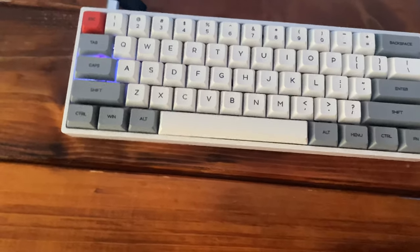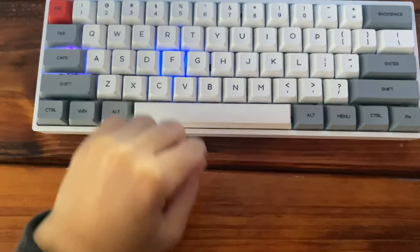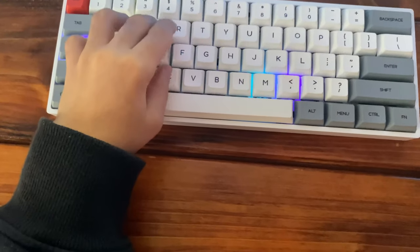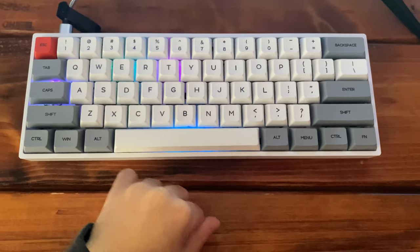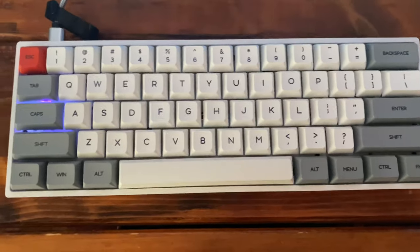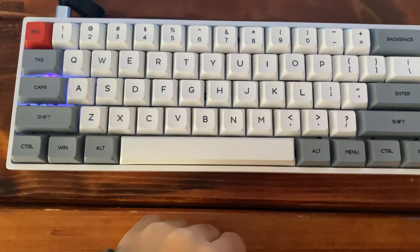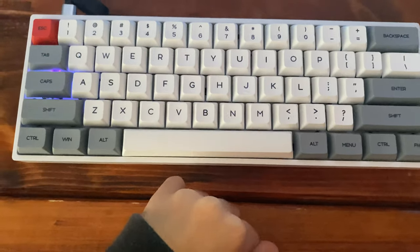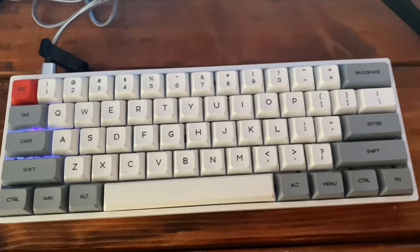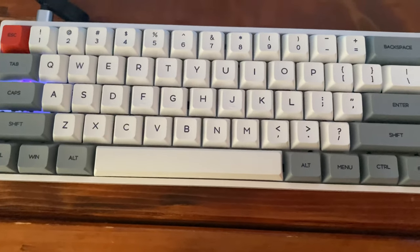That's one set. Now set number two — a whole different color way. This is where it turns off, but whenever you press a key cap, that key cap lights up. Switch it up and now whenever you press a key, it lights up the whole row depending on what key you press. That's pretty dope. Now we have the breaking version — instead of only doing the row, it goes through the whole keyboard from left to right depending on which key you press.